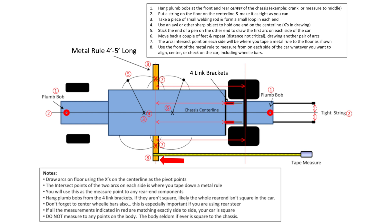I highly recommend hanging a plumb bob off of both four-link brackets, obviously in the same location on each bracket. Hang a plumb bob down to the floor so that you can mark those points, then measure from the metal rule to each point. Now you can determine whether your chassis is square. Hopefully your four-link brackets on the chassis are the same distance from the metal rule.